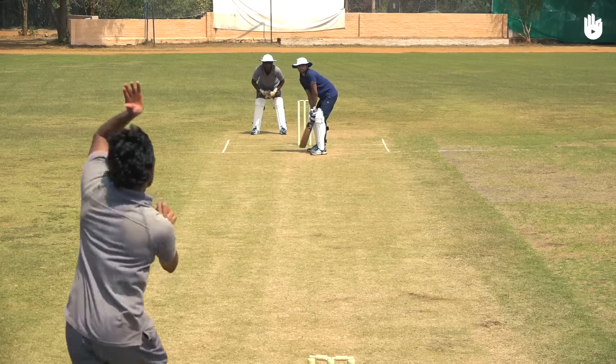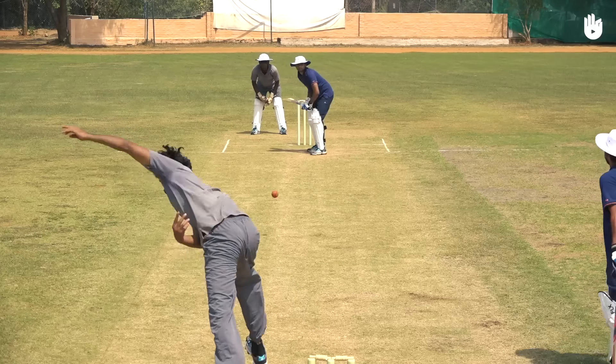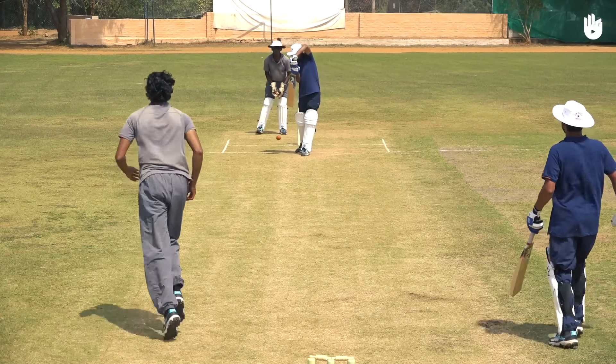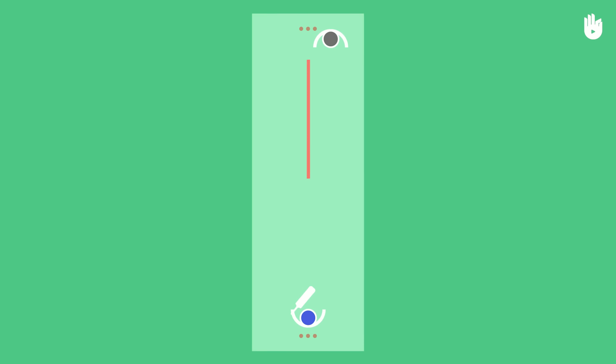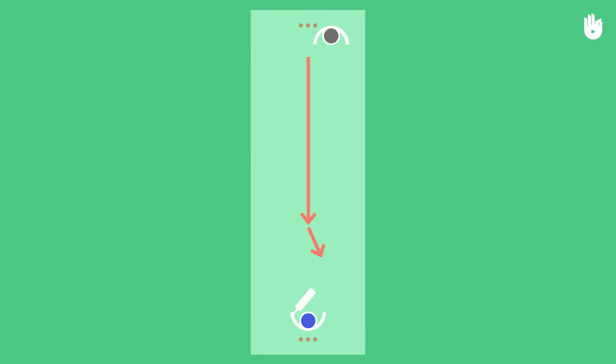In this video, you will learn how to bowl a leg cutter. The leg cutter is a fastball that turns away from a right-handed batsman. It swings into leg stump and upon pitching, spins towards the offside.